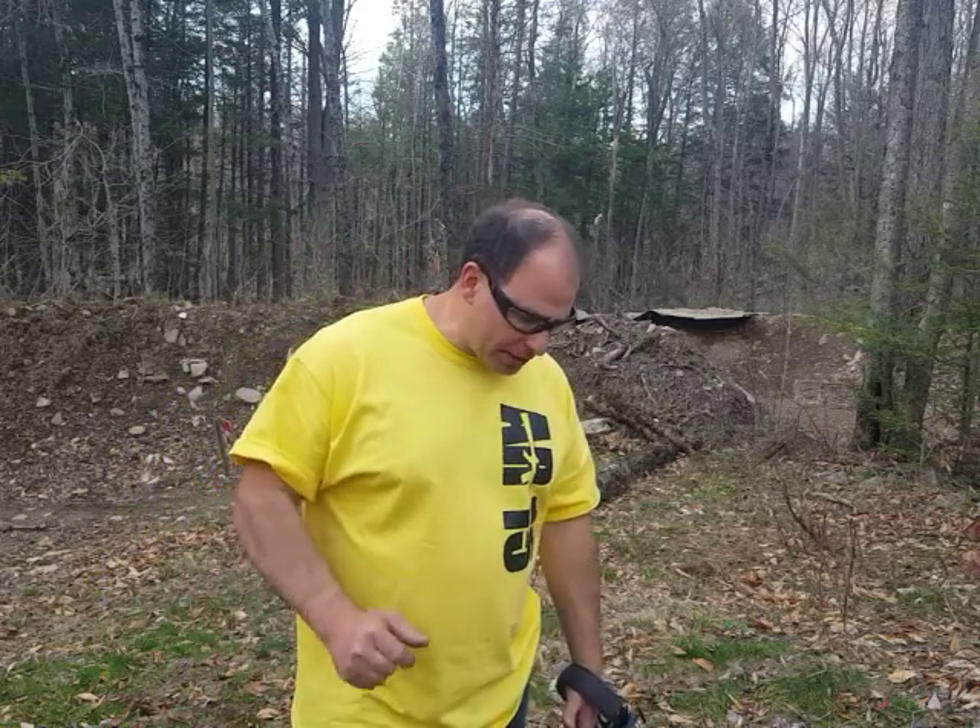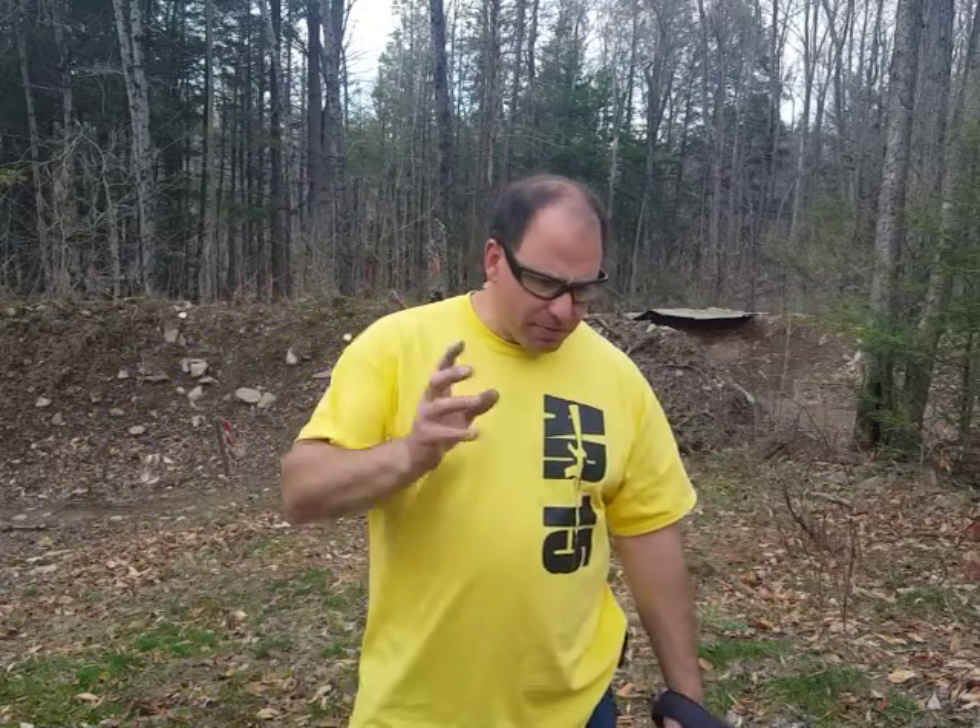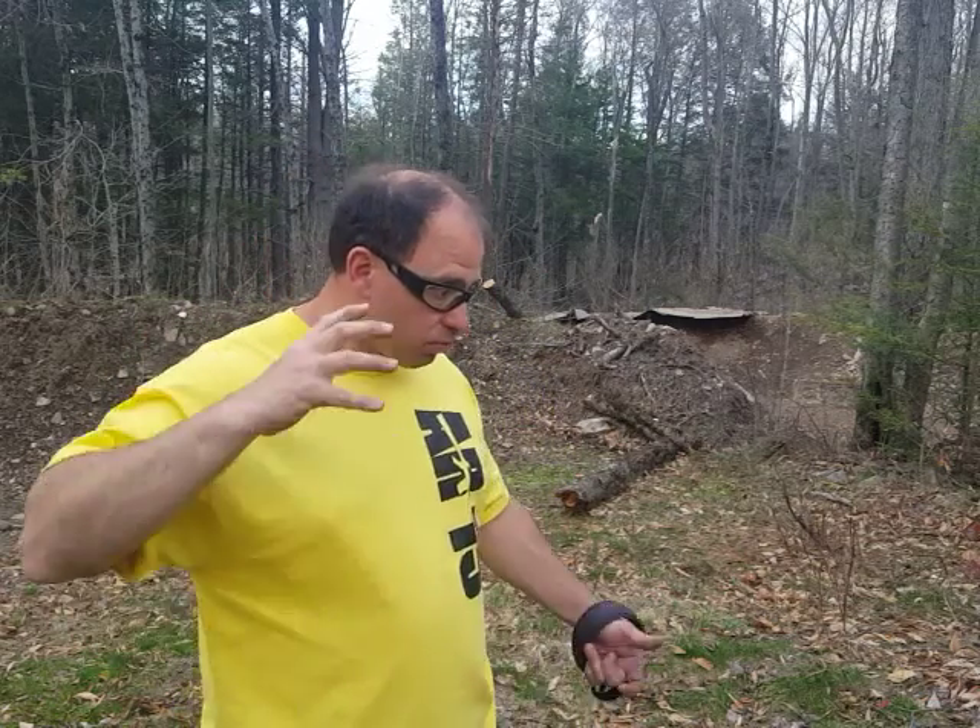I first heard about this idea — dropping the gun as part of a training exercise — a couple of years ago, and it's not something I did right away. It took me time to digest it, weigh the cost-benefits, and I eventually said yeah, you have to desensitize yourself to the idea. The only way to do it is to actually drop a loaded gun. All modern self-defense guns are drop safe, but you've got to get over that mental barrier — you're not dropping the gun because it's the end of the world, just do it carefully.